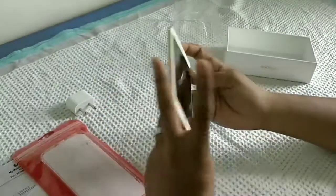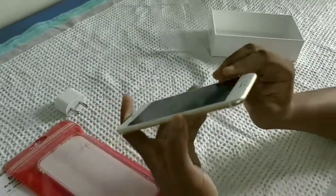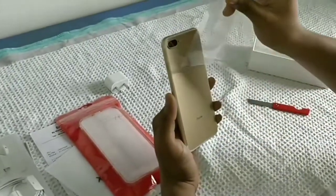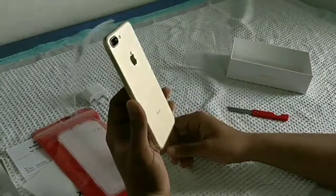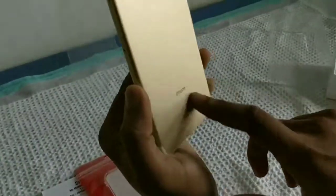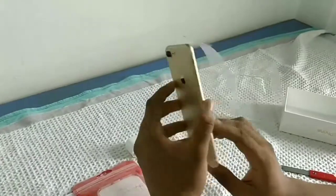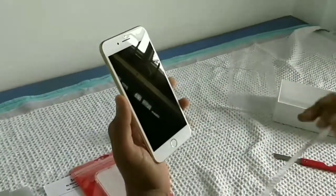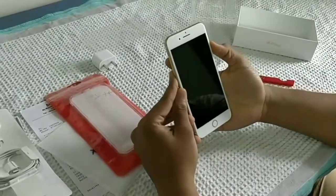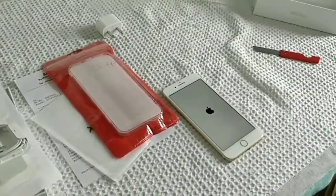And here you can see the SIM tool — SIM port for dual SIM. Let's remove this. You can see these details: designed by Apple in California and assembled in China. And here you can see that golden color Apple logo.